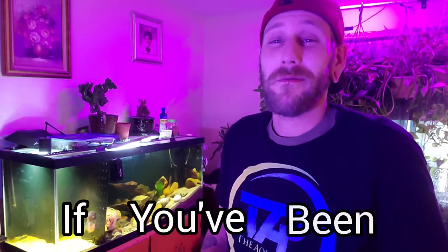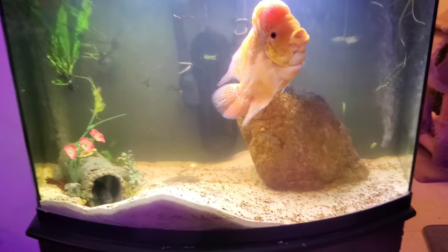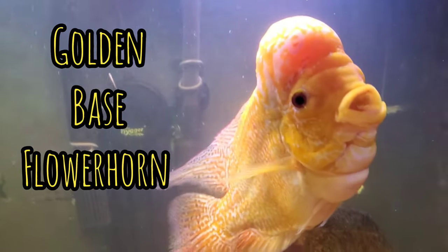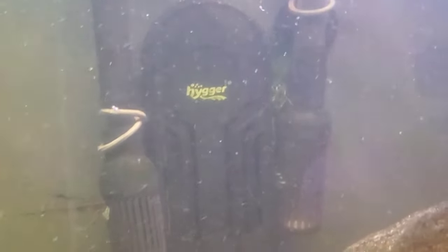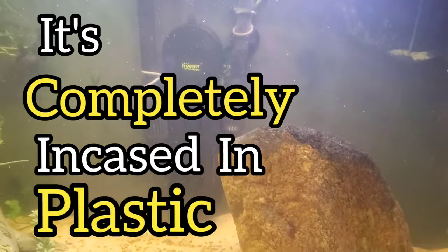Welcome back to another video. Today we're going to be talking about the High Gear Quartz Double Tube 500 watt aquarium heater. But in order to do that I need to show you the tank that it's in, because I didn't want to do just an unboxing. Here we are at my golden base flower horn Lewis's tank, and in the background you can see that High Gear Quartz double tube heater. First thing you'll notice is that it's completely encased in plastic.